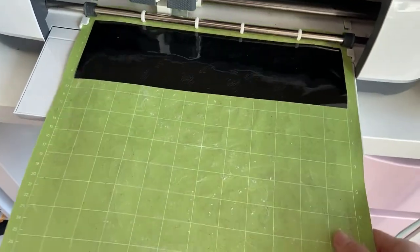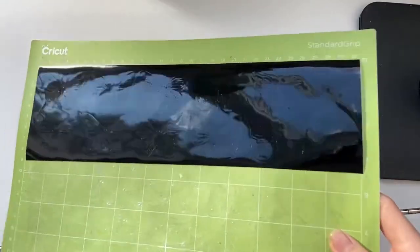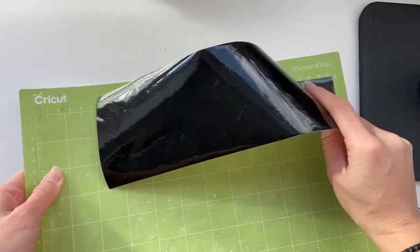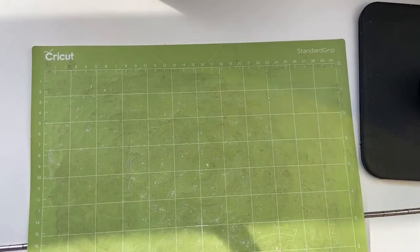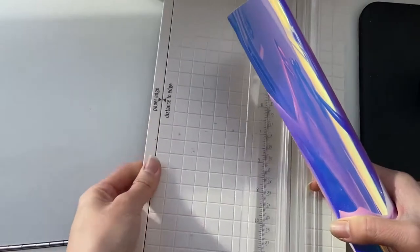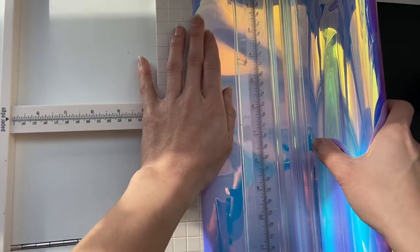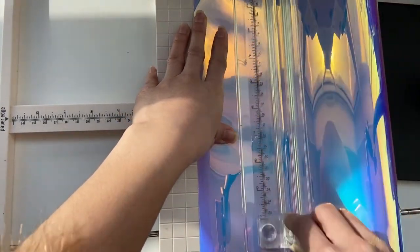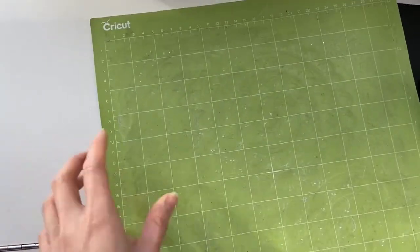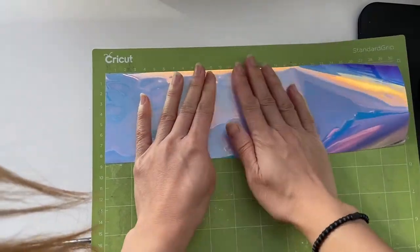Twenty minutes later, it's ready. Pull the mat out and peel the vinyl off. Now we're going to cut out the background layer for these butterflies. This is Tech Wrapped Craft in opal — you can use any vinyl color you please. Do the exact same thing: cut it at three and a half inches, slice it, and stick it onto the mat.